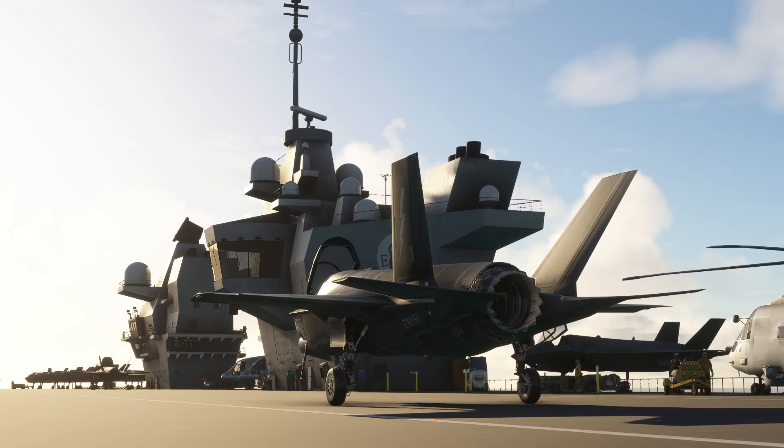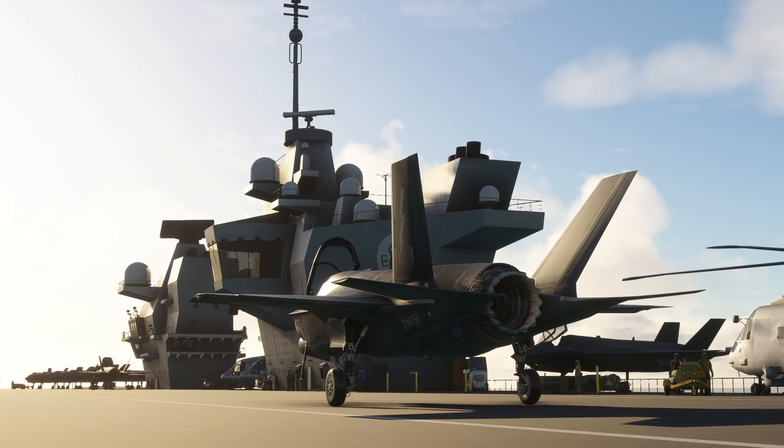Hello, so this evening we are going to take a look at carrier operations with the F-35. We're going to start out with a stationary carrier and then pause recording and go find a moving carrier somewhere in the world and try that out as well. We're on the Queen Elizabeth, anchored just off Portsmouth, so this will be our first trial.